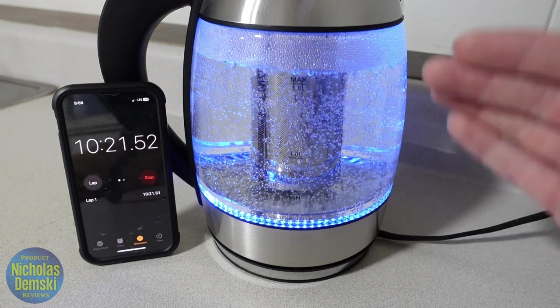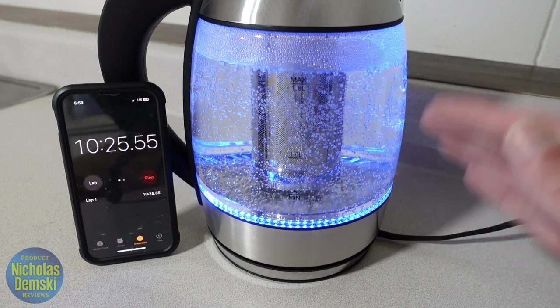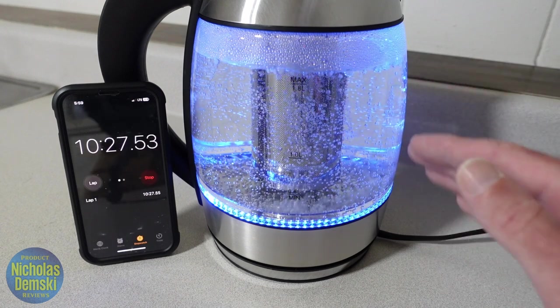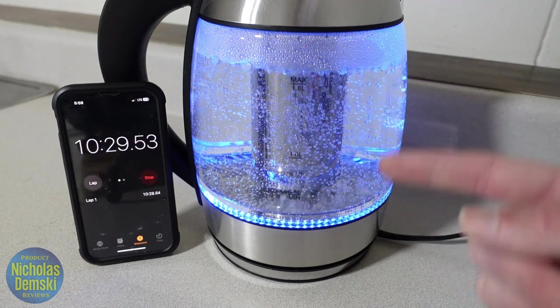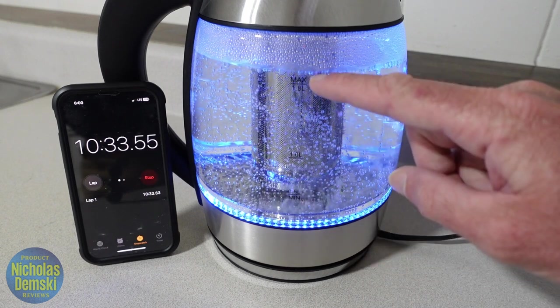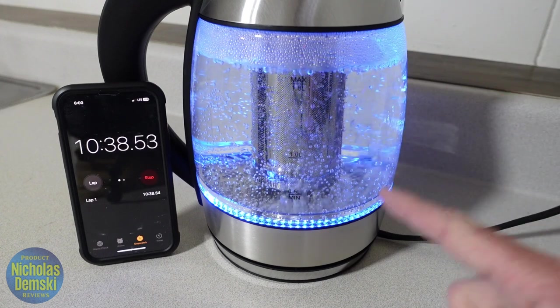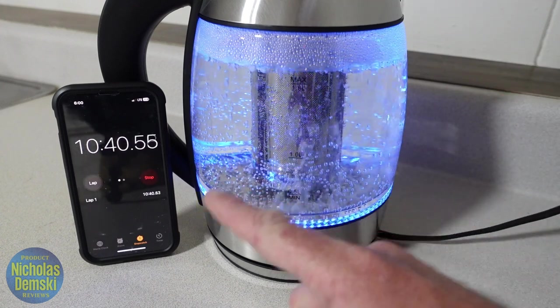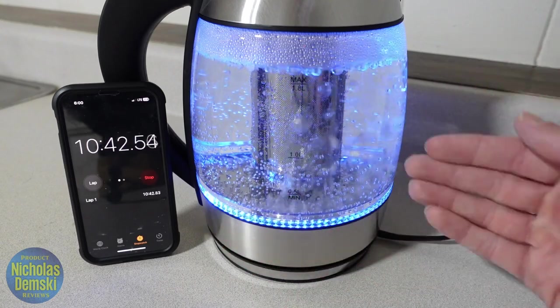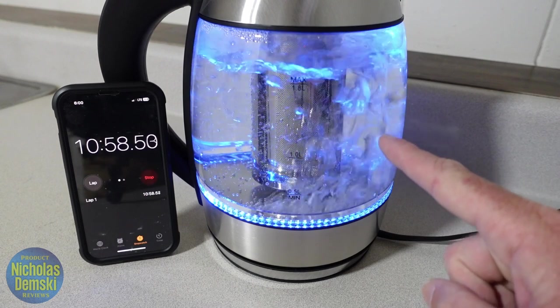What I like about this is that it's nice and quiet — my daughter's sleeping in the other room, and I'm glad this isn't hissing and whistling like some other kettles. You can see the boil really starting to roll now. Keep in mind this was a full pot of water — I'm actually a little bit over the maximum. Full rolling boil at about 10 and a half minutes on a full kettle, and definitely at the 11 minute mark there's no doubt it's a full rolling boil.